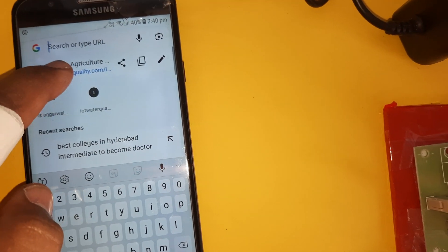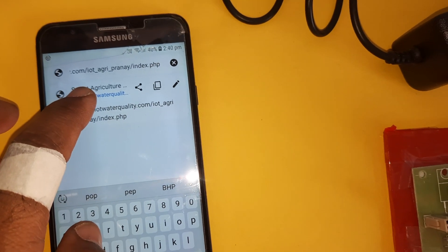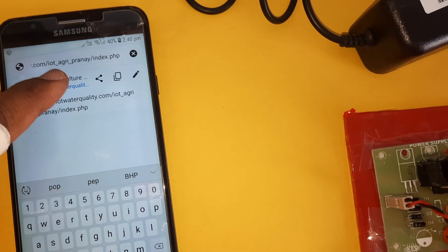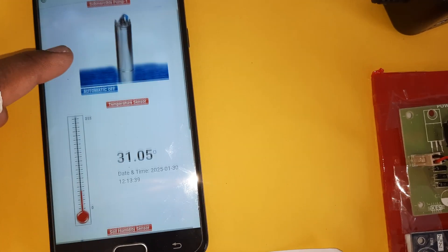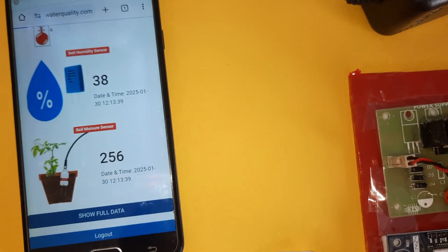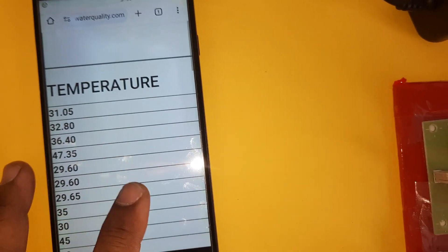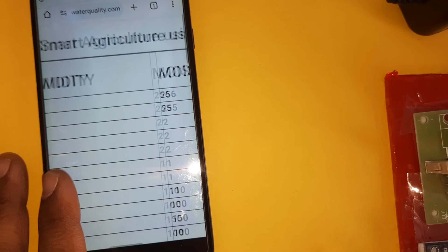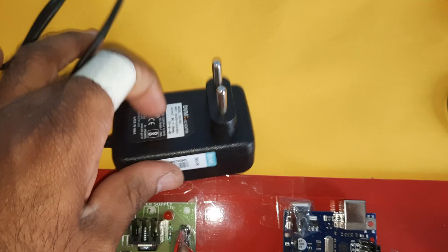In the web page, labeled 'IOT_agri_pranay', we are monitoring the pump status, temperature sensor, humidity sensor, moisture sensor, and the date and time. The dashboard shows temperature, humidity, moisture, and today's date and time.